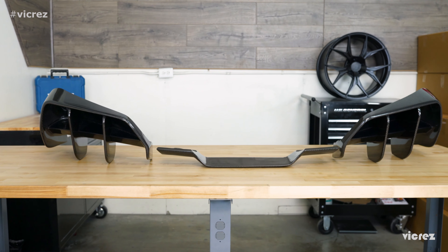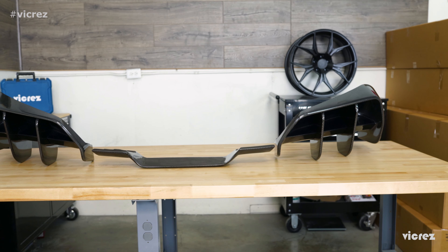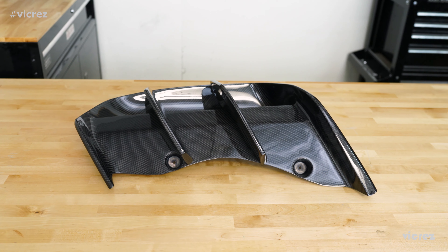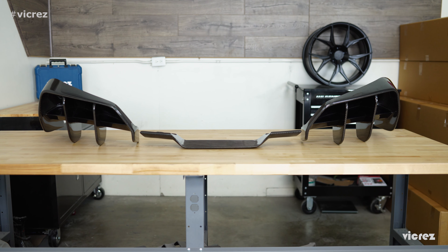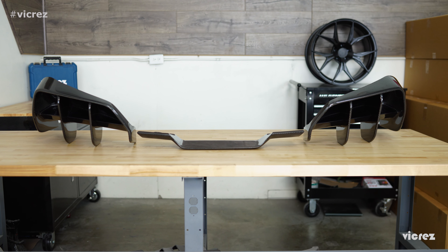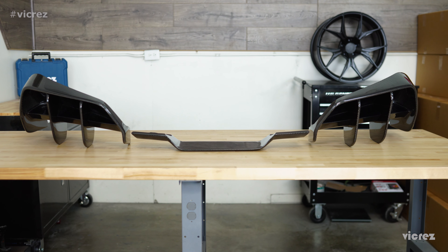Complemented by the use of aerospace grade carbon fiber materials, you will be pleased to find that this diffuser offers an OEM fit without needing to compromise on style or quality. Please be advised that Vicrez carbon fiber products require specialized skills to install, and we always recommend professional installation by an accredited automotive body shop before DIY. We also ask that you test fit all products prior to installation or modifications of any kind.